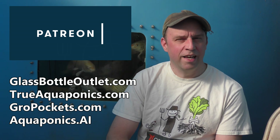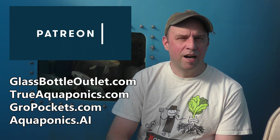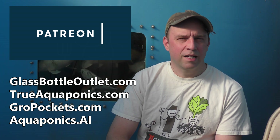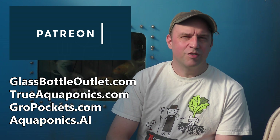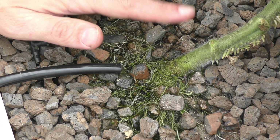Our top contributors are aquaponics.ai, growpockets.com, trueaquaponics.com, and glassbottleoutlet.com. Thanks for your support.